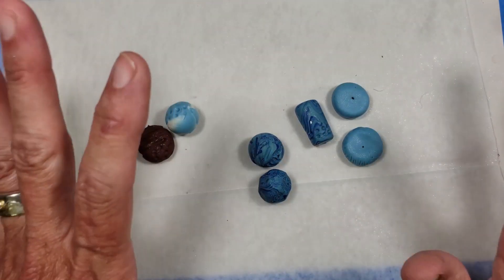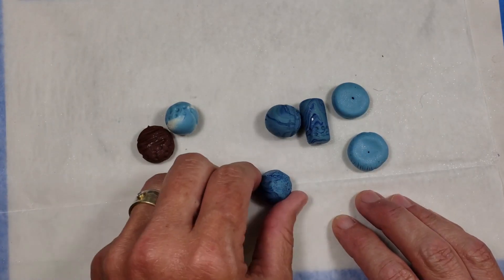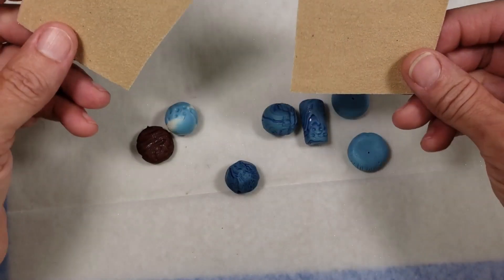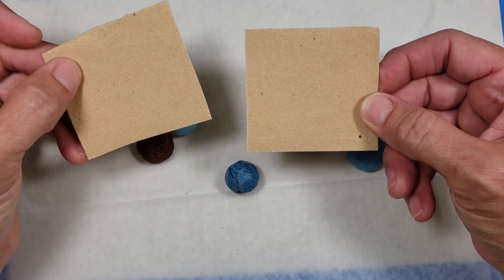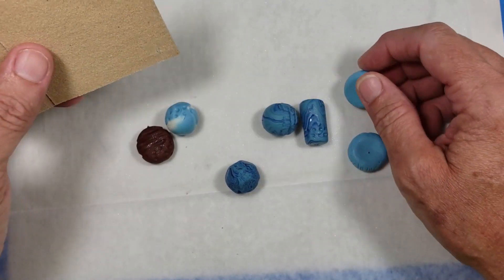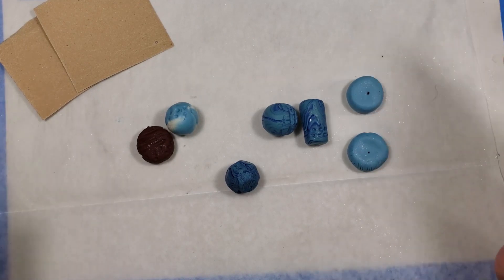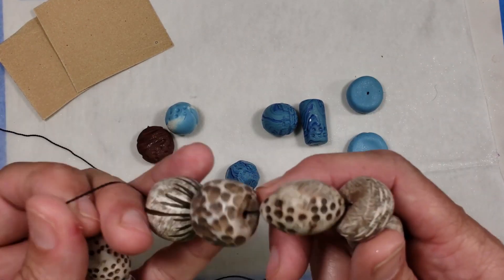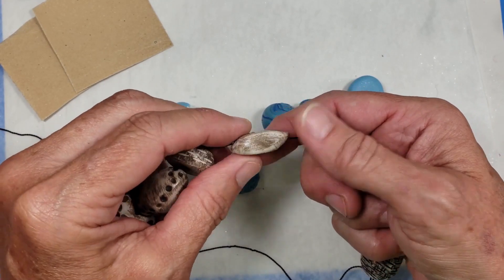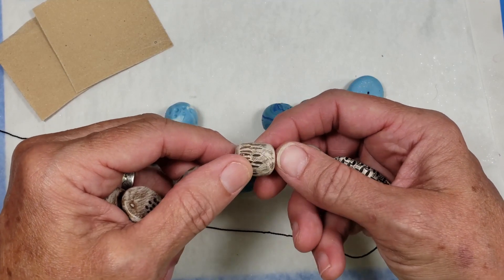Our beads are all baked and we are ready to go to the next step, which is sanding. We are going to be sanding these and it's not a lot of work — it's just going to give us the effect that we want. I personally prefer to start with 150 or 100 grit sandpaper because that's going to give you more texture. You can always sand down for less obvious marks if you want. We are going to be distressing these beads by just scratching them up with sandpaper. But those scratches have to be deep enough to withstand the polishing that we do later.